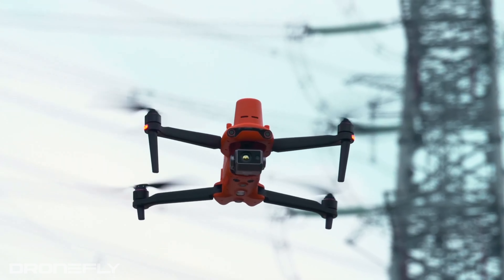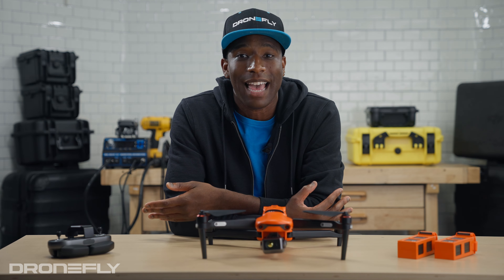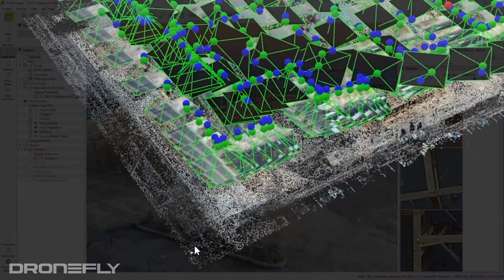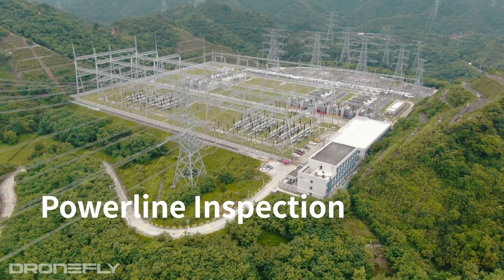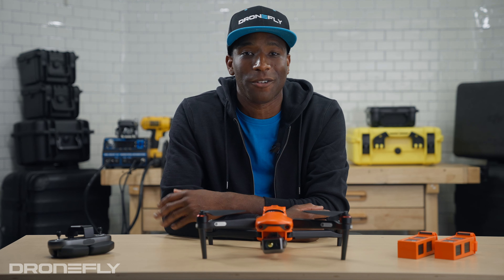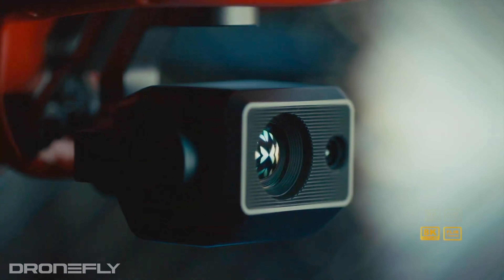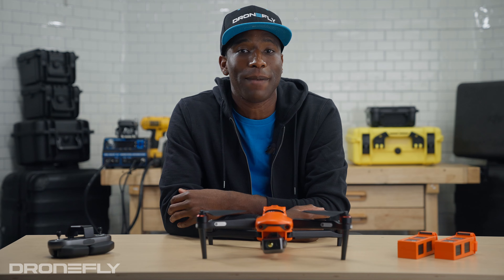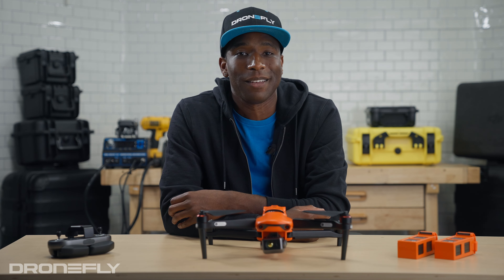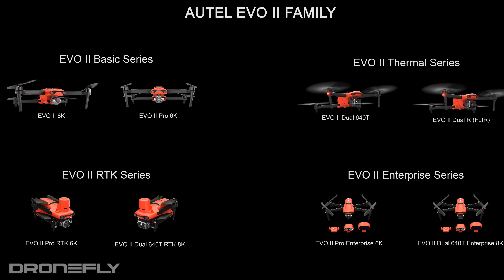Now let's move on to the EVO 2 RTK series. RTK stands for real-time kinematic — it precisely triangulates the drone's position in space with satellites, providing unrivaled centimeter-level accuracy, perfect for mapping, surveying, inspections, or anything requiring pinpoint accuracy. It's offered in two flavors: with the one-inch 6K pro camera, or the dual camera with the 8K half-inch sensor and 640T radiometric thermal camera. It also supports the Autel RTK base station for even more accurate mapping results.